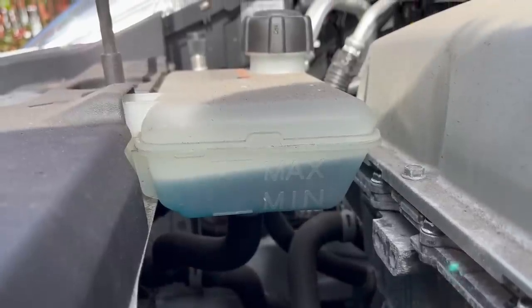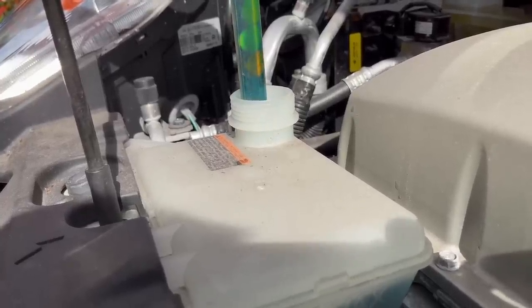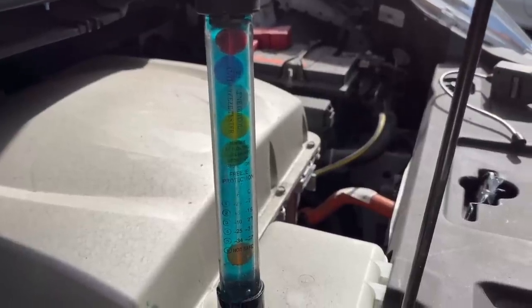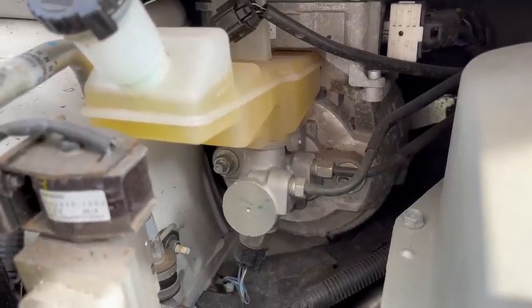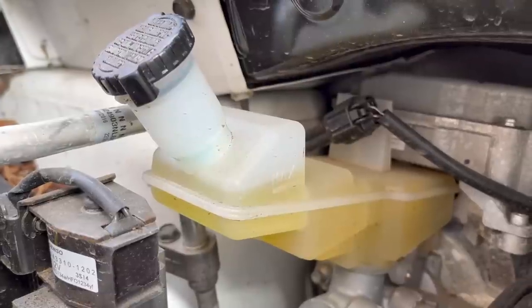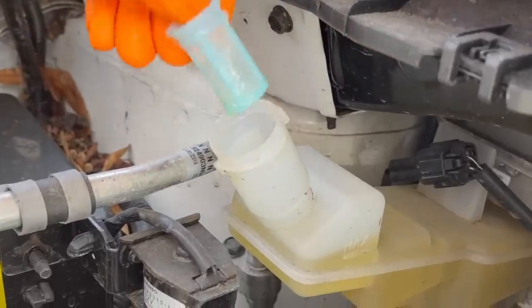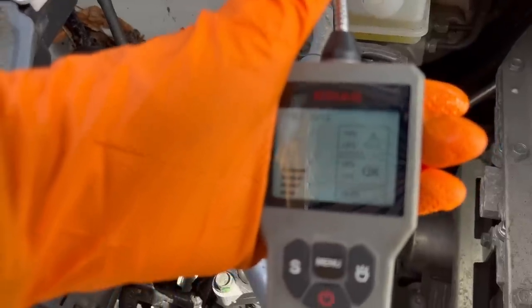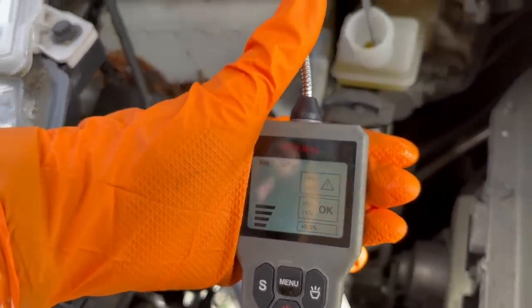I'm now checking the antifreeze. We're on a bit of a tilt here but a quick check with the hydrometer shows the mixture to be exactly correct. Before I can check the brake fluid I'm looking at the brake booster under pressure for leaks and security — it's all good. The level is okay and with the gauze removed we can test the water content. It's showing less than 1% moisture content which is well within specification and will be okay for many years yet.